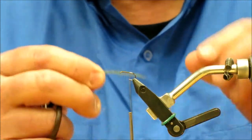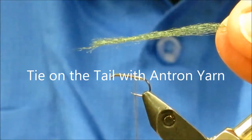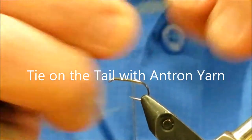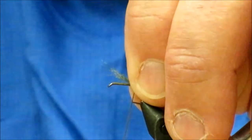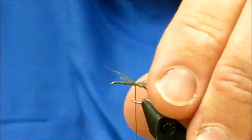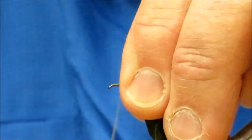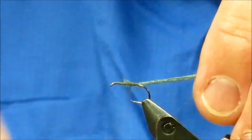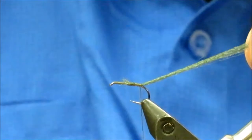Now I've got enough material for shucks for probably at least three if not four flies. I've laid my thread down and I'm just going to bring this into a pin trap, bring my thread back to where I want it. A little bit scraggly, so we'll even it up, and I'm going to bring it back to the bend of the hook, something like that.